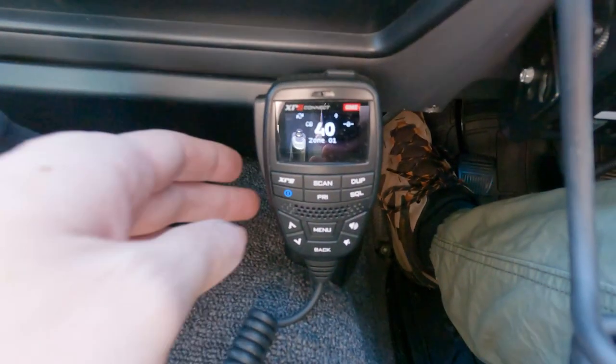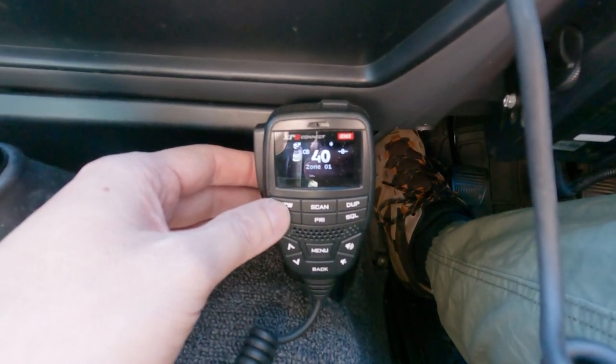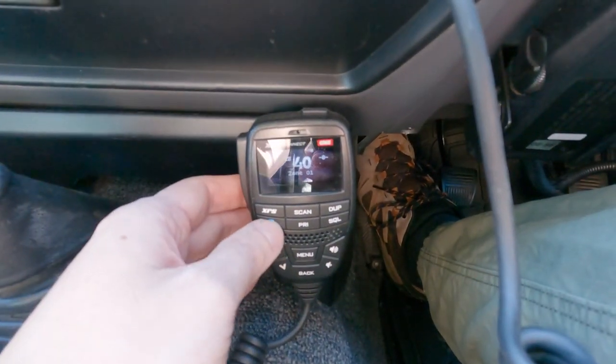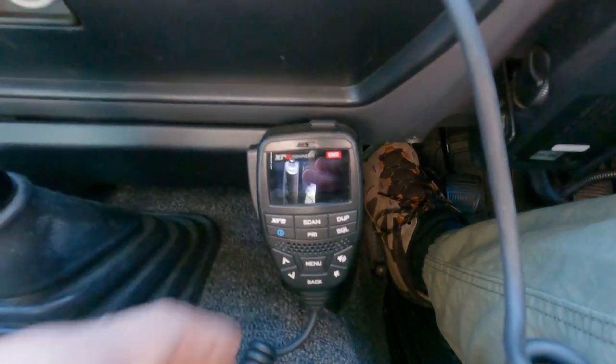And yeah, the studio UHF install — the pedal works. Probably not going to hear anyone out here, not on my truckie channel, but it'll work either way.